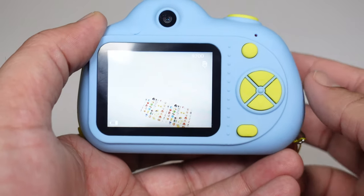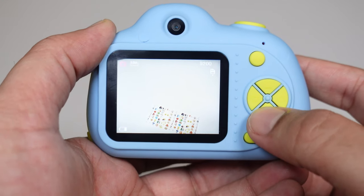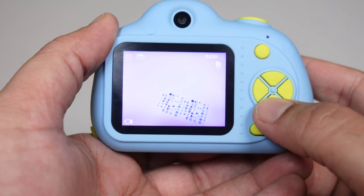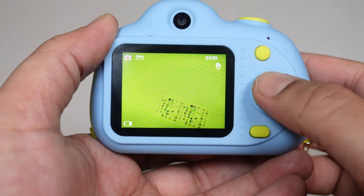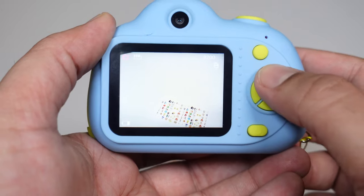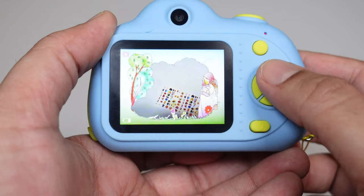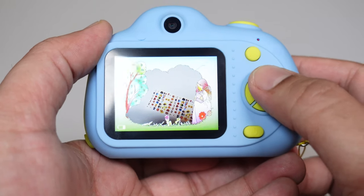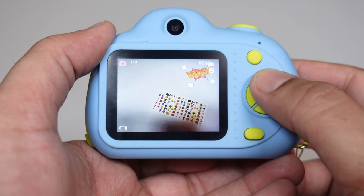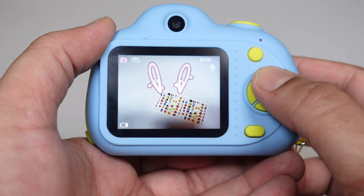If you press the down button and up button, you can change filters — there's green, purple, blue, and when you go up, there are animal filters. There's like a birthday party, nature, the sea, and all kinds of filters. If you're taking photos with anyone, you can do the filters — they're quite fun!